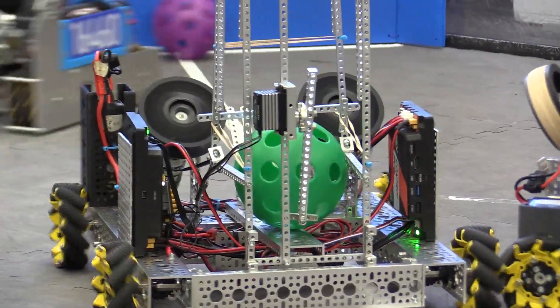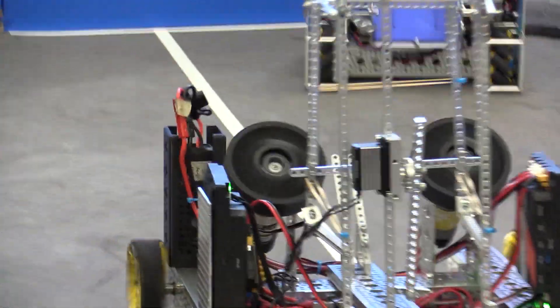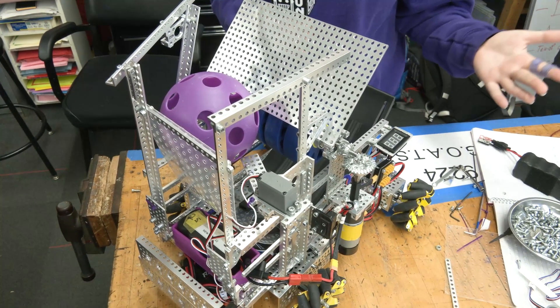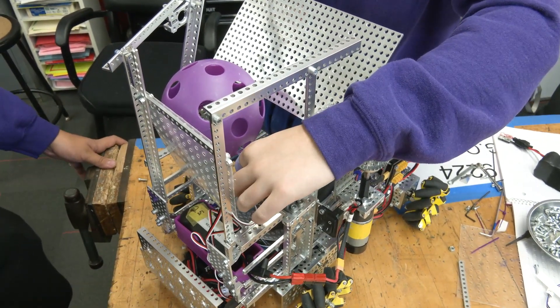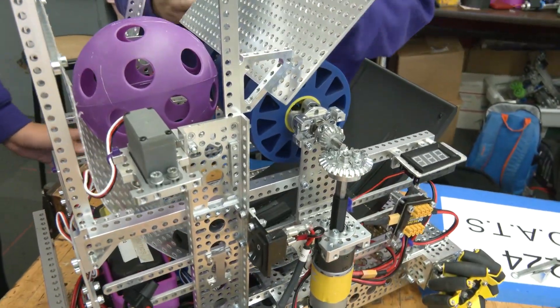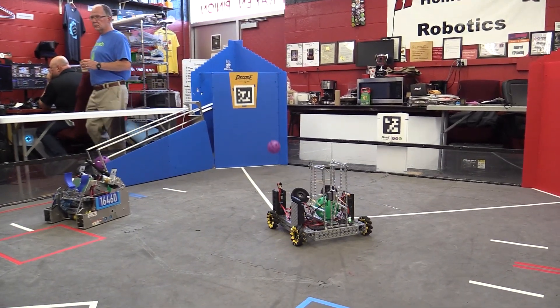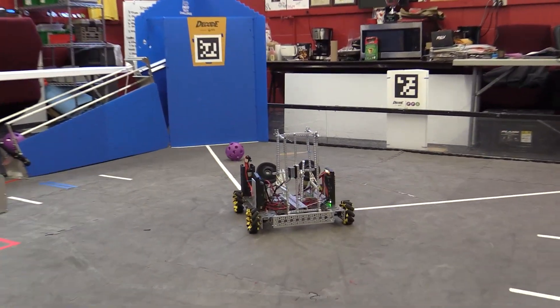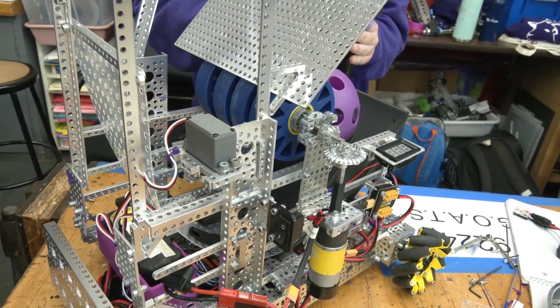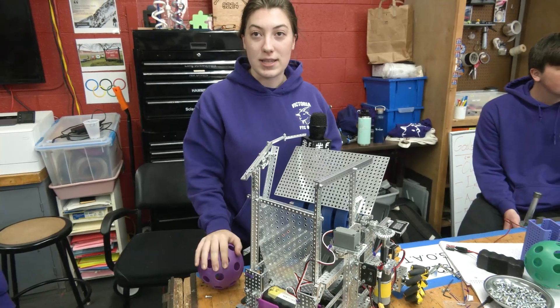What we do is have a human player drop a ball in, and we can have several loaded at the same time. When we're positioned to launch, we move the servo which lets the ball fall in and contact the flywheel. With the large amount of contact we have, the ball continues in contact with the flywheel the whole way through, transferring all of that energy into it, allowing it to be made into the basket.